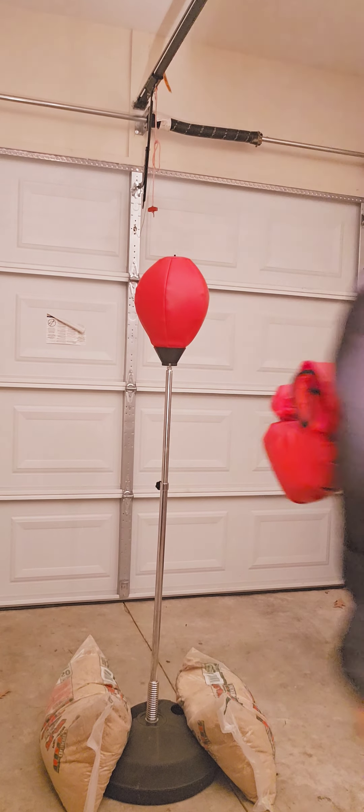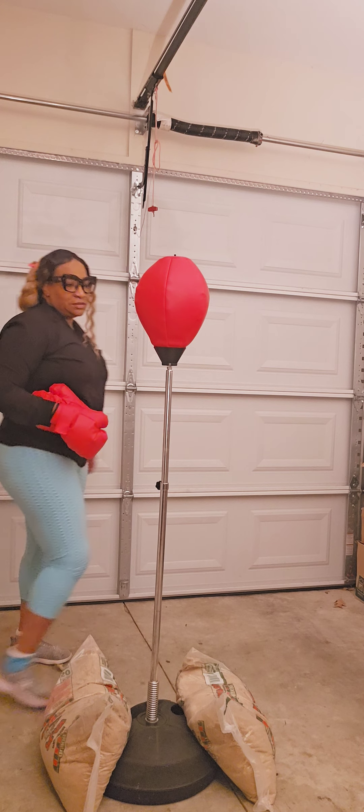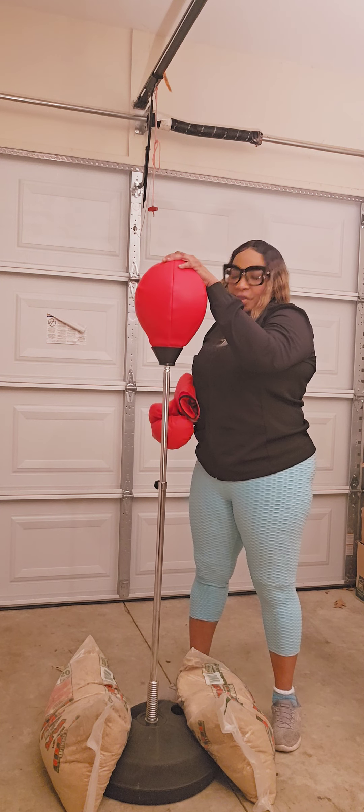Hello family. This is my Amazon boxing bag. I need to put some air in it. I've been having it about three years.